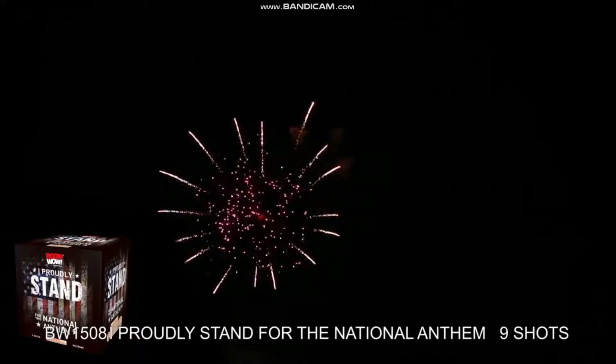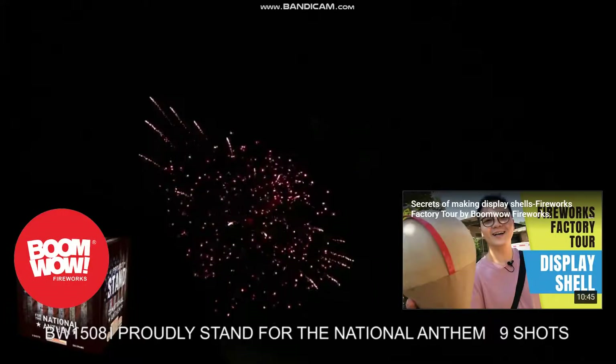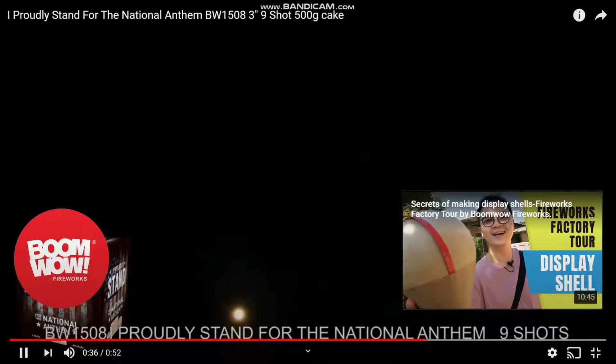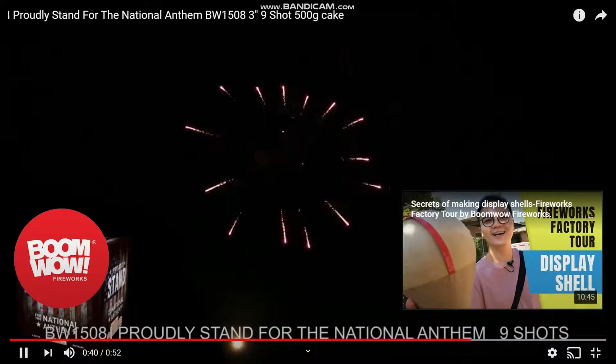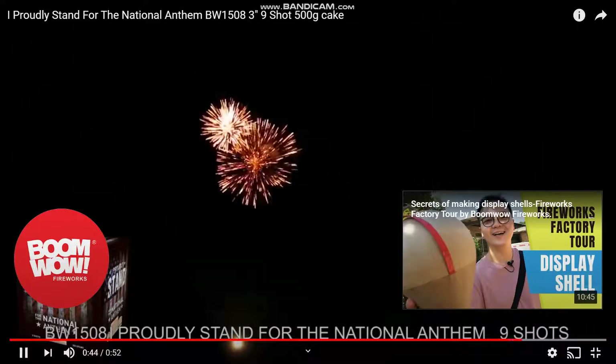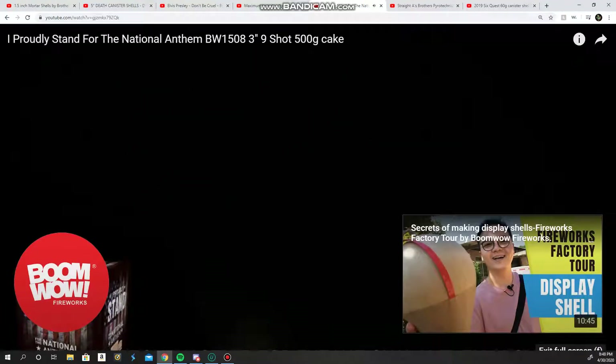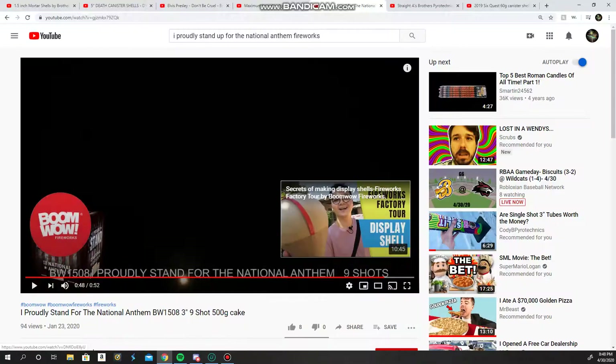Sadly, there's no Boom Wow cakes around us. I actually saw somebody who had a couple of these, and I was very happy to see them. He actually ordered them — I don't know where he ordered them from though. Well, that was a pretty good 500 gram cake.